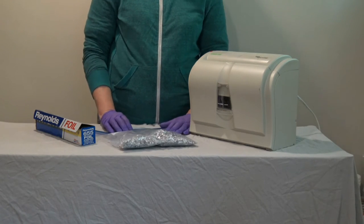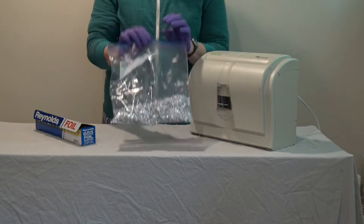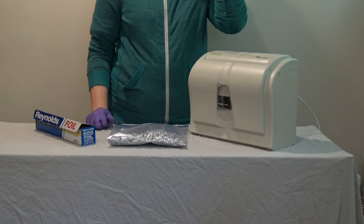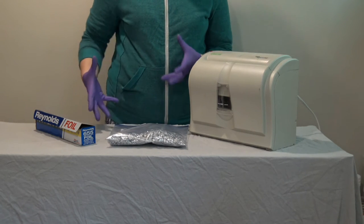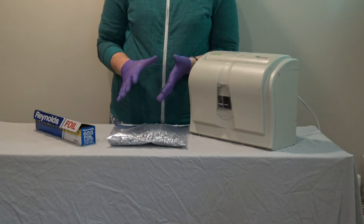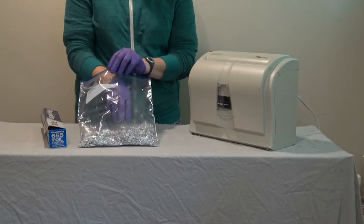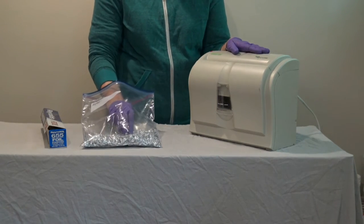It will be very important to have lots of shredded aluminum foil on hand. We shred the aluminum foil so that there is a lot of surface area in a relatively small volume, because aluminum foil is very lightweight. And so I have here a cross-cut shredder.